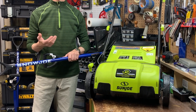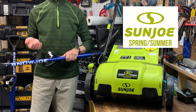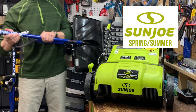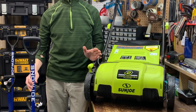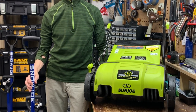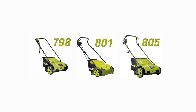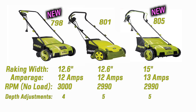I purchased this directly from Sunjo's website, which is actually snowjo.com, Sunjo being Snowjo's summer product line. You can also get it from Home Depot, Amazon, and many other retailers. While I think this model could be a step down from the previous model 801, assuming Snowjo is assigning model numbers sequentially, both the 798 and 801 have the same working width of 12.6 inches and both are rated at roughly 12 amps.